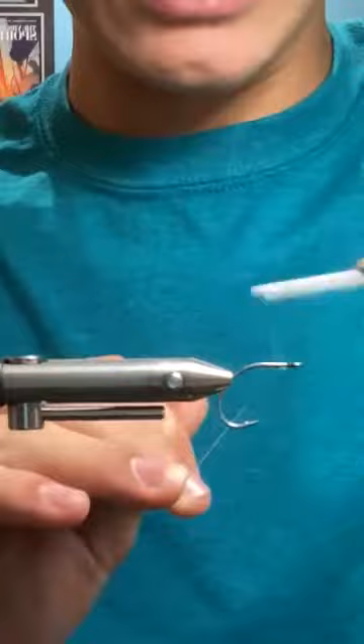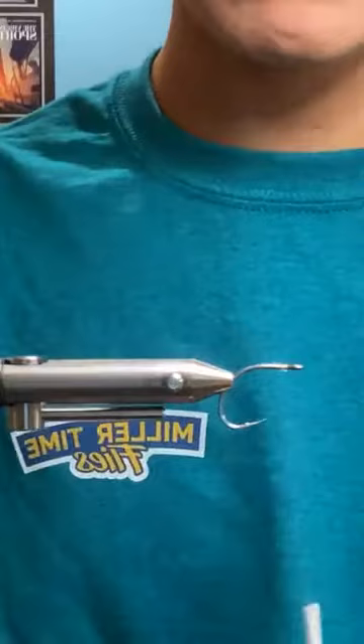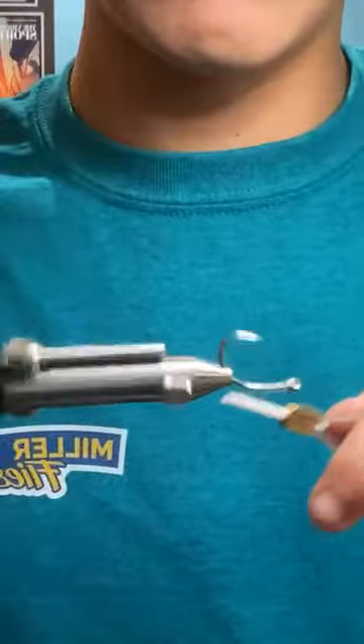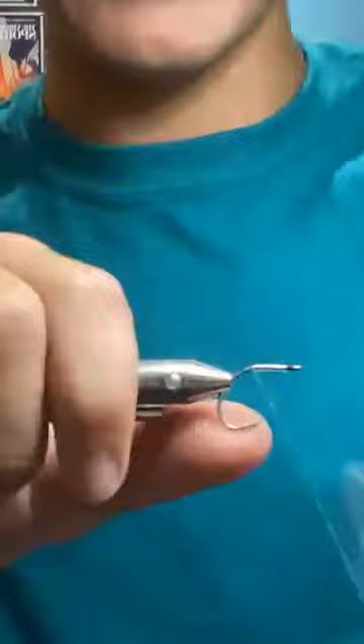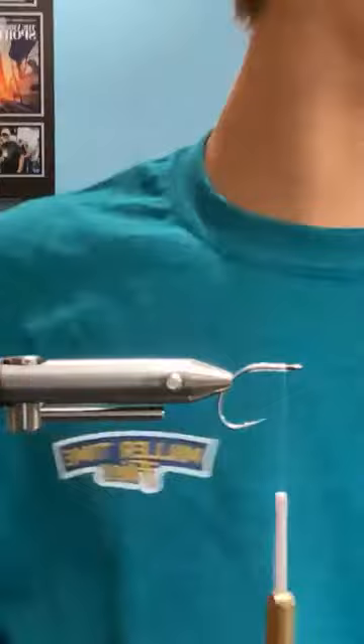Now, what thread are you using? I want to say this is O-8 or O-6 monofilament thread. I really like this monofilament thread for tiny albie flies, especially once you put resin on — it's like it wasn't even there.